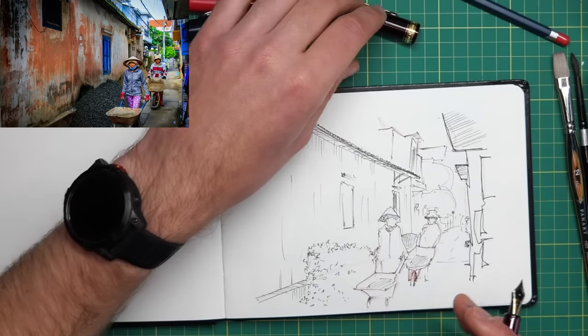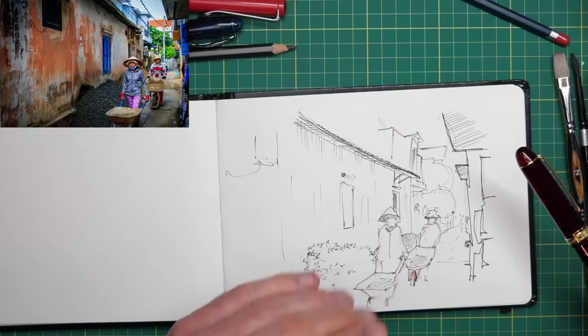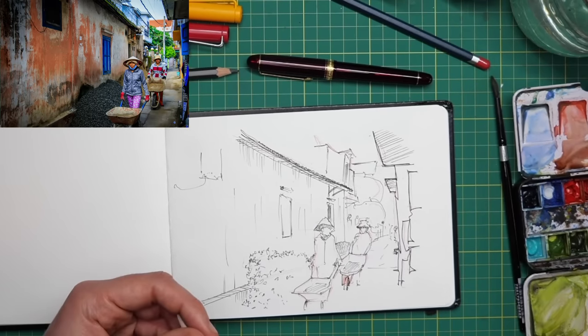Found loads of mistakes along the way but we just rolled with it. We rolled with those mistakes and we've got something which resembles the scene, which has the essence of the scene. Now it's time for step two: loose colours.